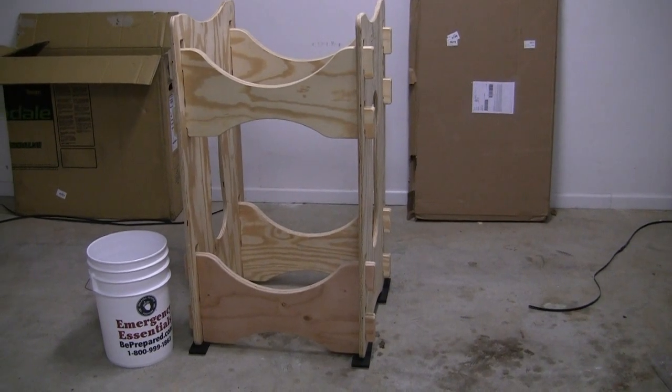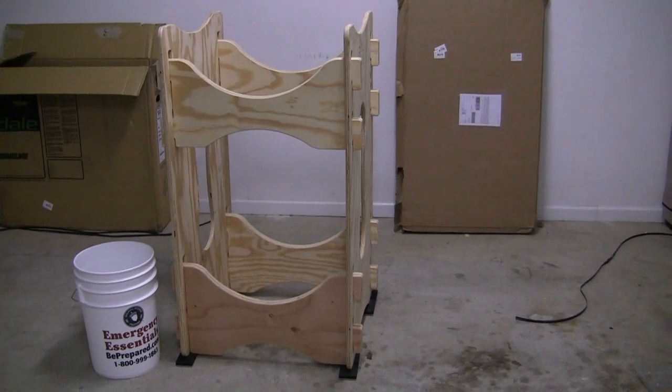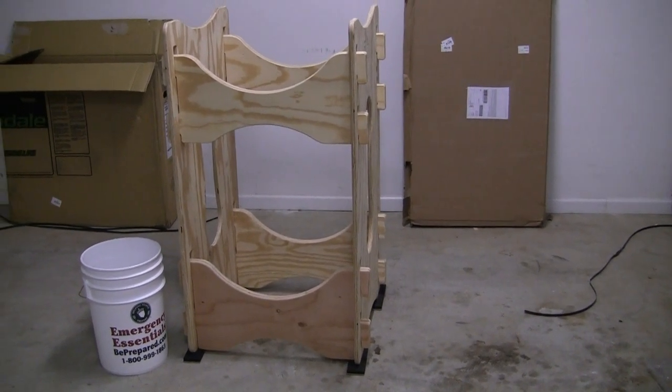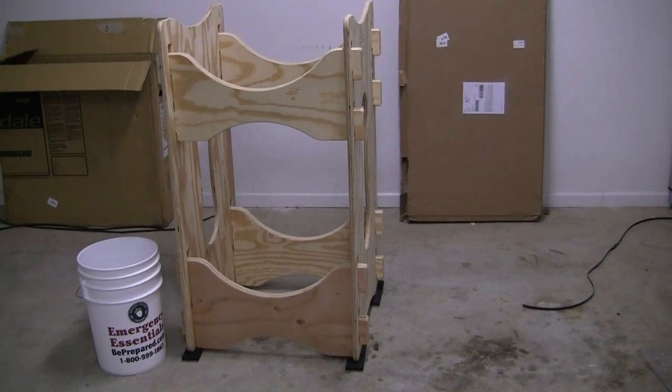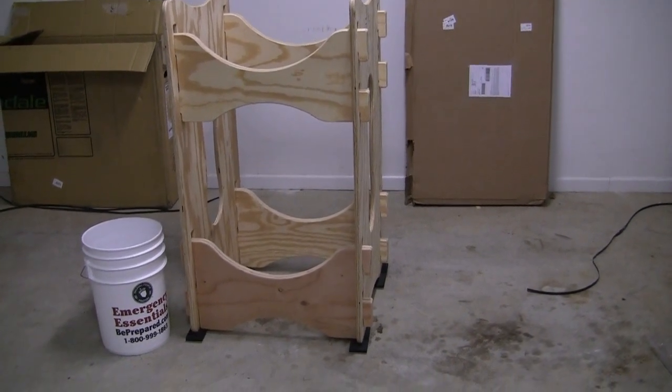This is going to be my new water barrel rack. I just got it in the mail the other day. It came in that flat box to the back on the right, about three inches thick, so it does ship in a nice thin box.